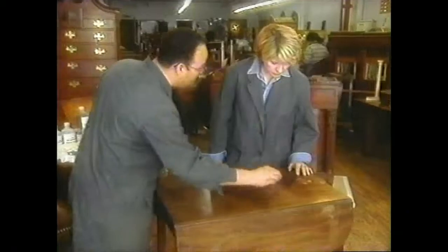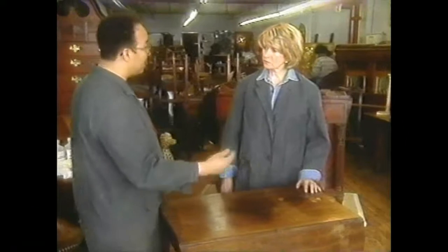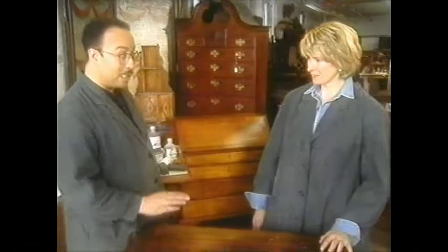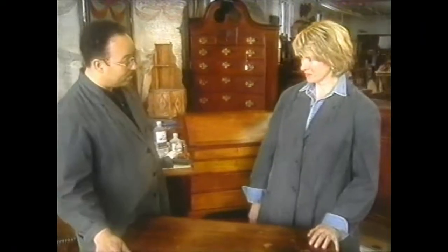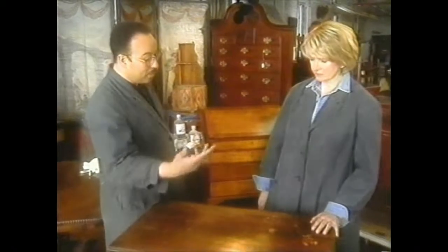There's wax and dirt on top that can be removed without removing the original or the existing finish. To strip the table is a no-no if it's a fine piece — stripping is a bad word. What we're going to do is clean it with mineral spirits, which only removes the old dirt and wax, while conserving the finish that's below it. Shellac is what's on this piece, and that's what we're going to recondition it with when we clean it.